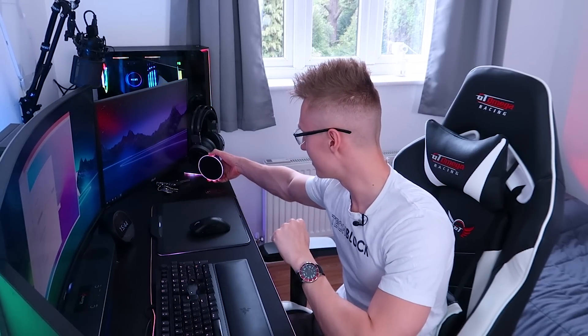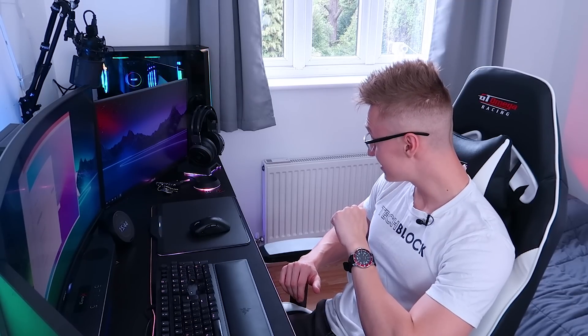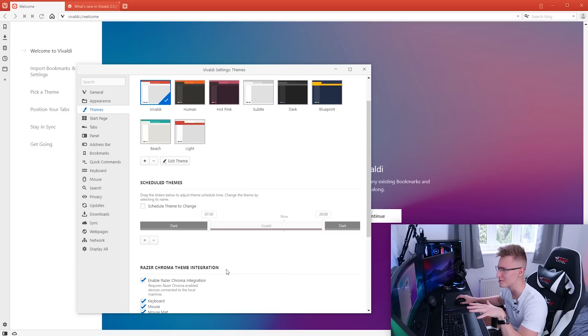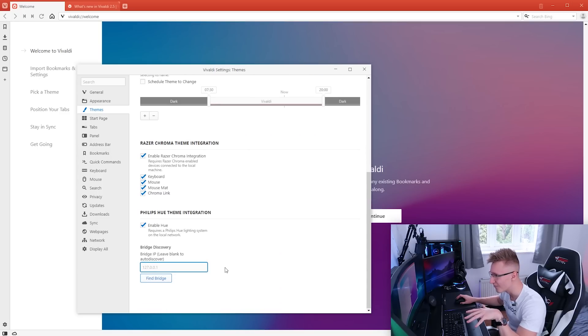This works with my Razer mug holder as well — it's actually detected everything. And it works with Philips Hue too! This is going to be a cool video.